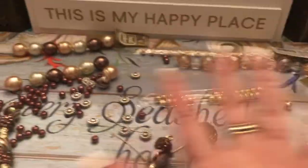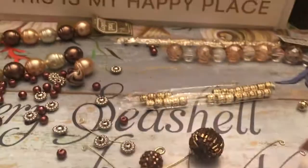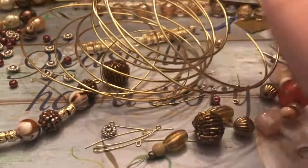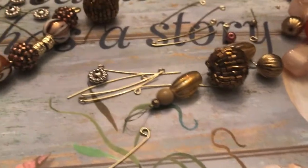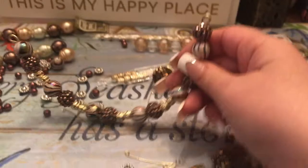So this is what I started so far. I brought out a lot of different beads and I realized a lot of the beads that I wanted to use would not fit around my 14 gauge wire, so I had to only work with the beads that had bigger holes.